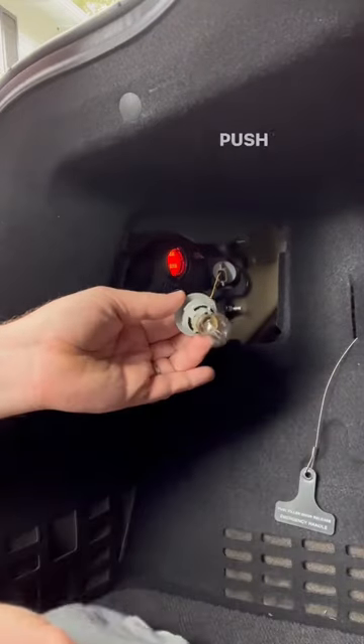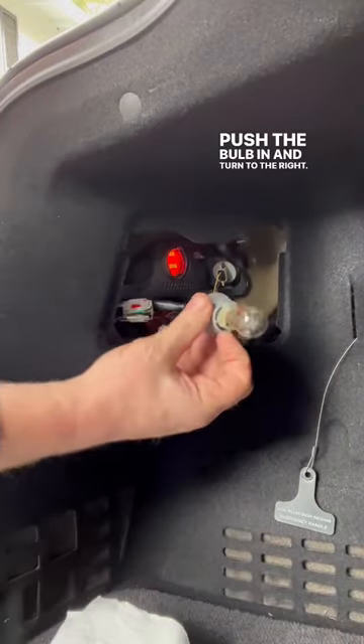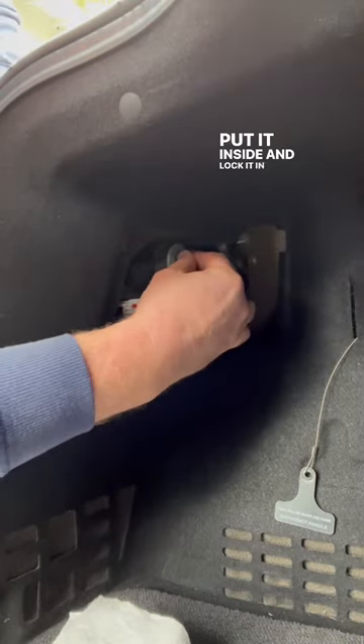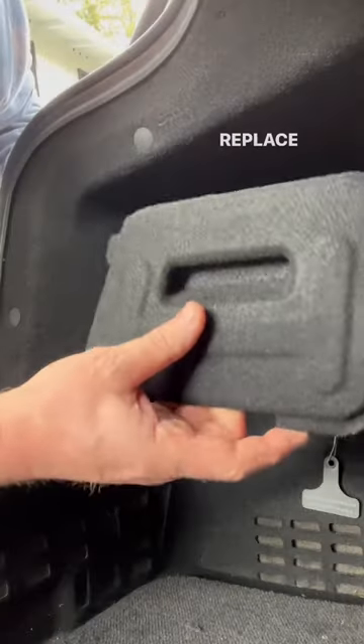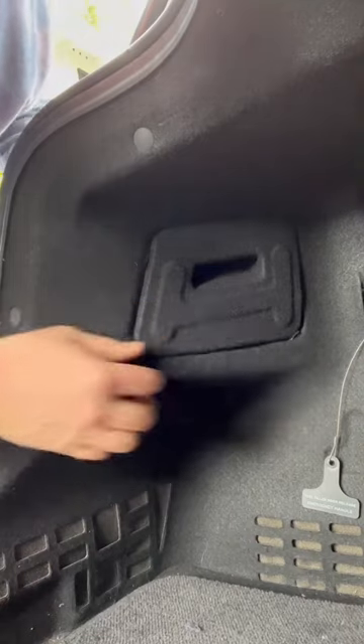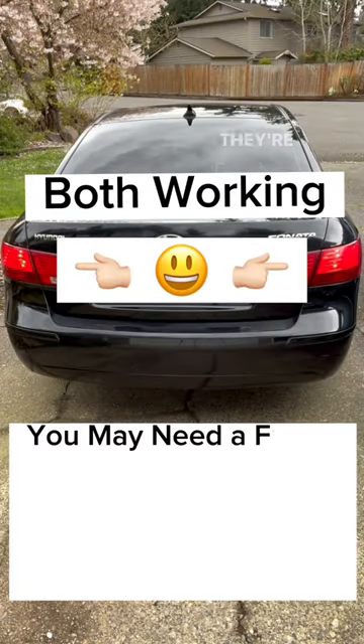Line up the pegs, push the bulb in and turn to the right. Hold the base, put it inside and lock it in place. Replace the cover. Mission accomplished — they're both working.